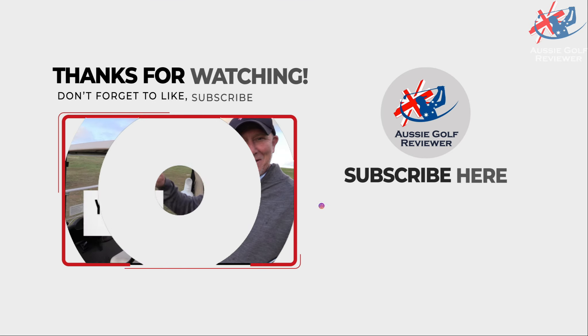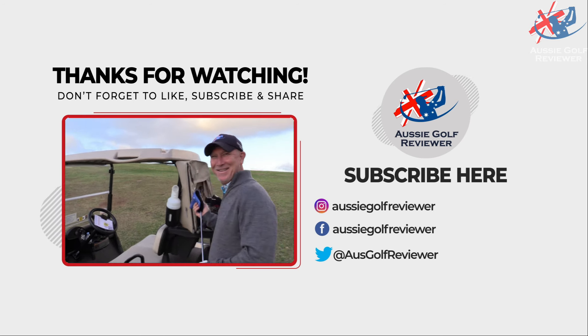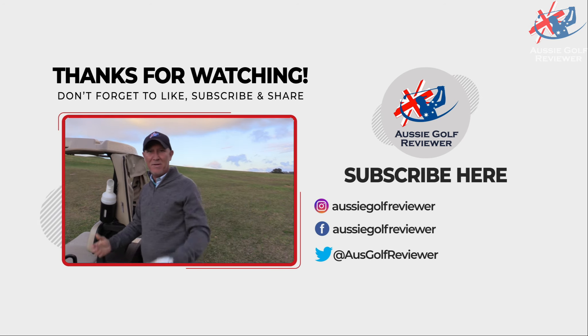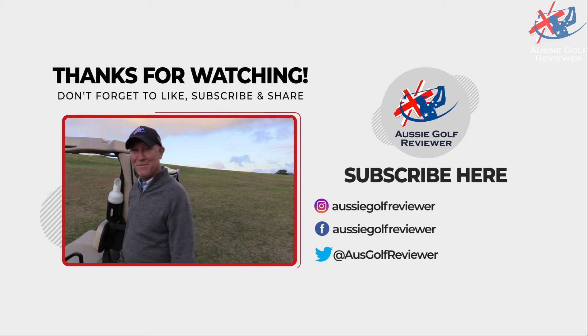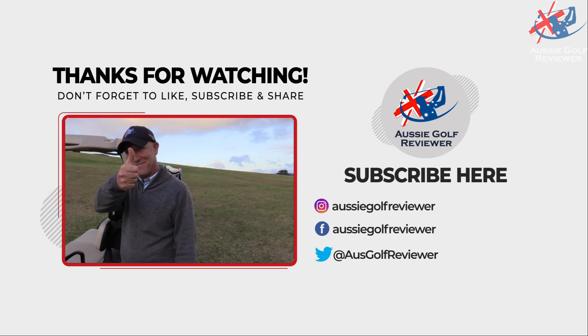Beautiful. And don't forget, smash that like button. If you don't like it, hit dislike — who cares? I don't care. Anyhow, see you then.